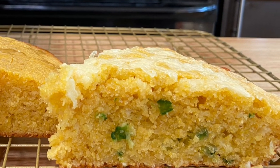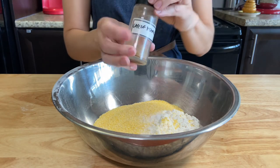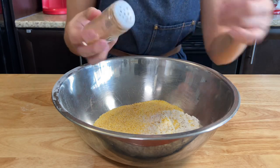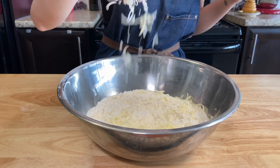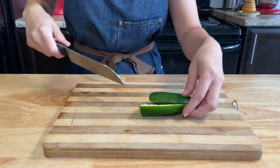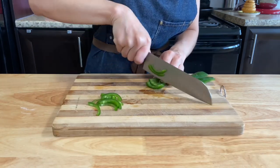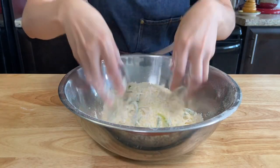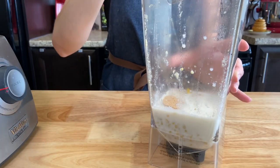For the jalapeño and cheddar version, use the same recipe but reduce the salt to half a teaspoon. Add some cayenne pepper — I don't like too much, so it's up to you to spice it how you like it. Add one cup of cheddar cheese and one sliced seeded jalapeño. Combine them all. From the wet ingredients, just reduce the sugar to 2 tablespoons.